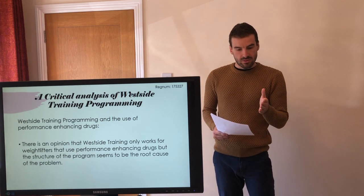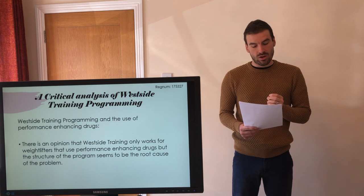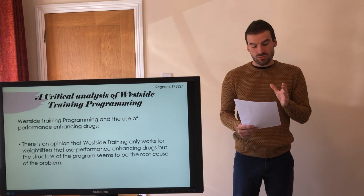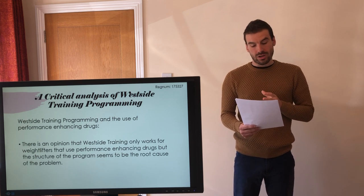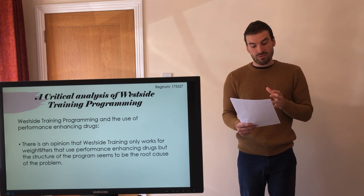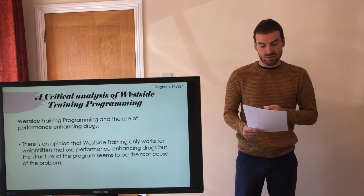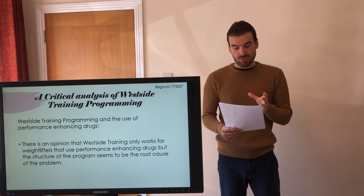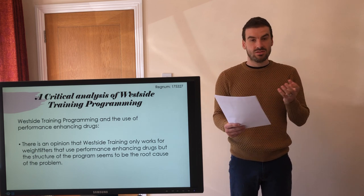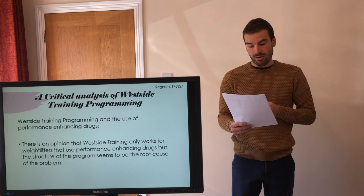Regarding performance-enhancing drugs, the reason why advanced athletes need periods of emphasis on one quality at a time is due to having limited recovery ability — as you become more advanced, you need more and more time to improve a quality. If you try to improve all qualities simultaneously, the amount of work required would outstrip your ability to recover. As opposed to relying on more complex periodisation models and manipulating volume from week to week, an individual may be taking performance-enhancing drugs to recover faster. This is not desirable, and consideration must be given to other training programmes that may work better without the need for performance-enhancing drugs.